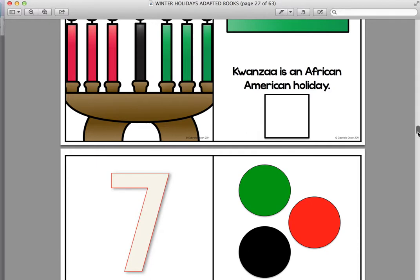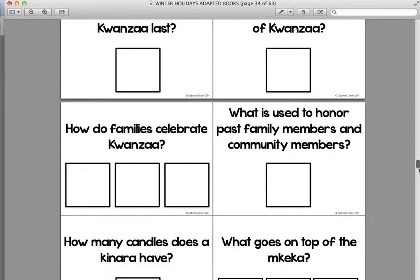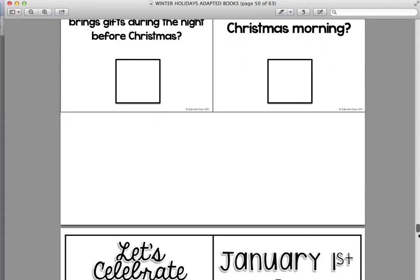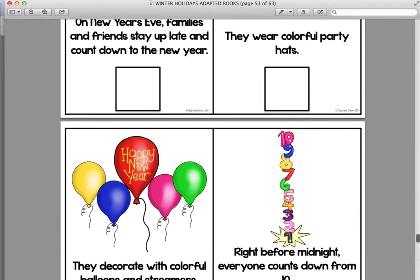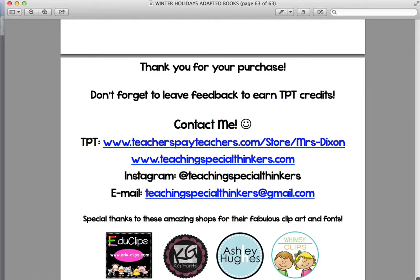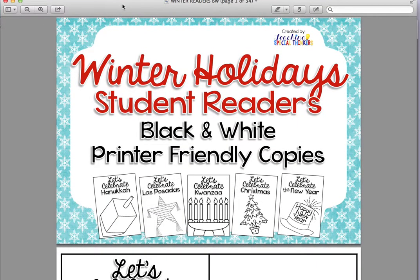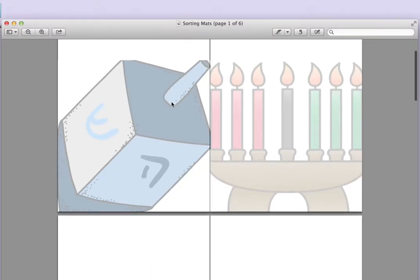Here's Kwanzaa, Christmas of course, and then the New Year — Happy New Year. These are easy to assemble and there are directions included. There's the color version and these are the black and white versions, the student readers, so you can print off as many copies as you'd like, front and back if you'd like. This is really great for guided reading groups or if you want your students to color the pictures and bring them home.